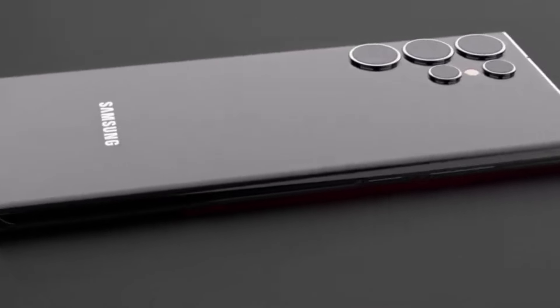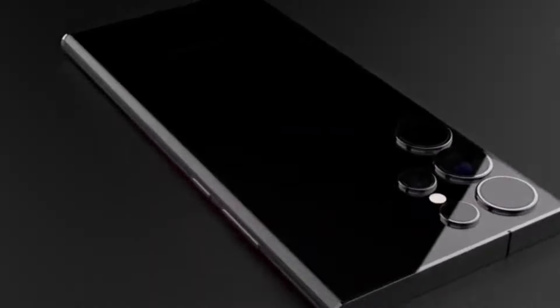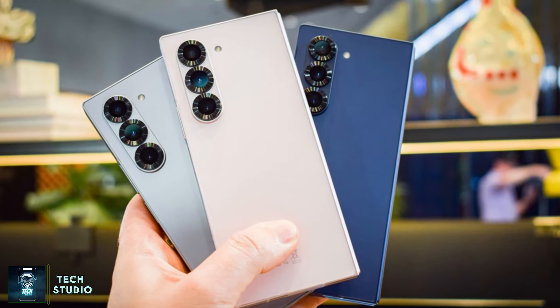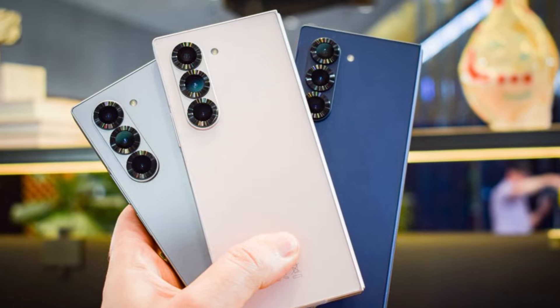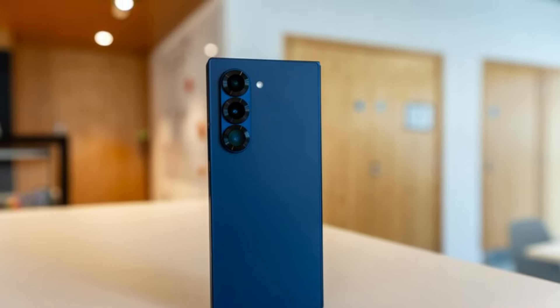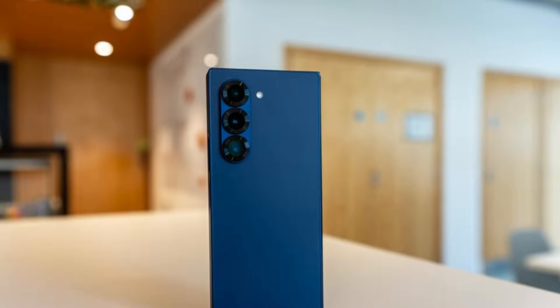First off, the design. If you look closely, this device looks strikingly similar to the Galaxy Z Fold 6. It looks like half of the Galaxy Z Fold 6 with the cover screen half detached. We see the same frame, identical antenna and microphone placements, and even the camera design is a match.